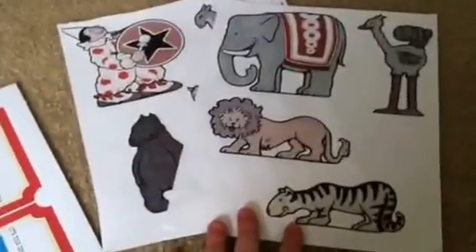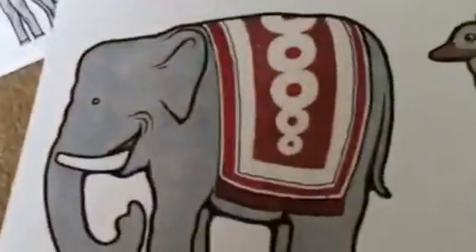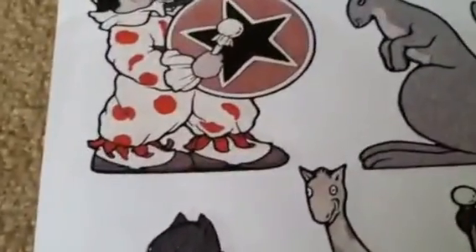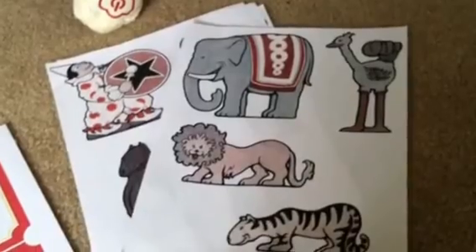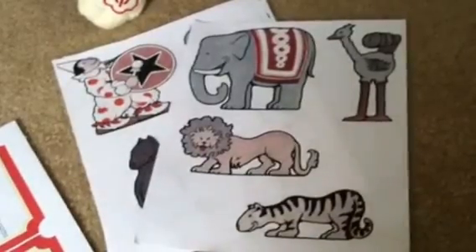Now I'll show you the other stuff I found to print out. This right here is like a vintage circus theme and it's really nicely illustrated. There are two sheets and I printed out several of each. I'm going to cut out the animals and paste them onto lunch sacks, then put the kids' names on them so they can take those home with their little prize from the party.